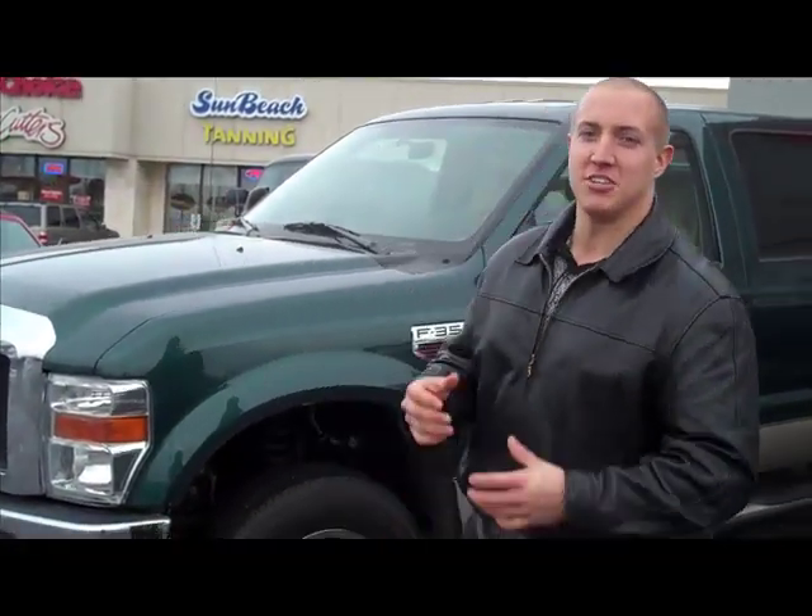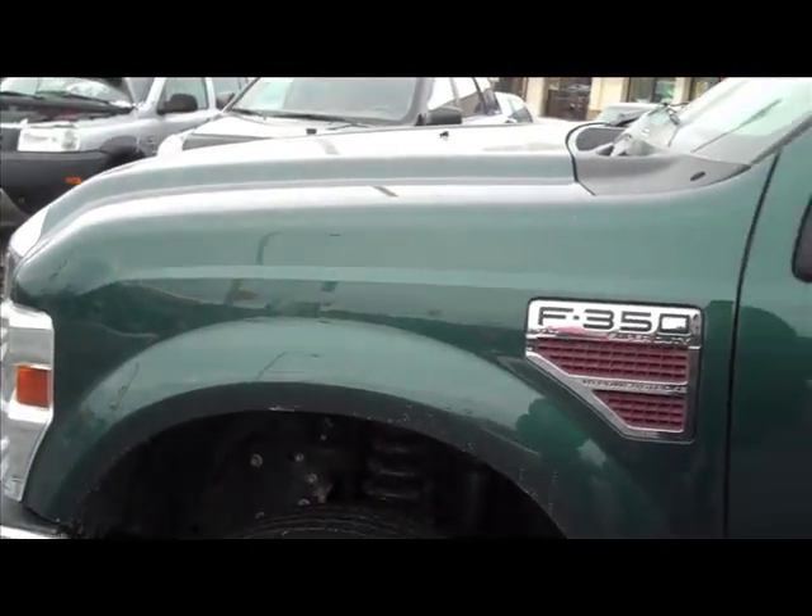Welcome back, today we're going to teach you how to start a diesel truck. Now diesel is a little bit different than a gas motor — it doesn't have a conventional spark plug, it has a glow plug, and it takes a little bit to warm up. This is something like a 2008 Ford F-350, first year of Ford's 6.4 twin turbo V8.